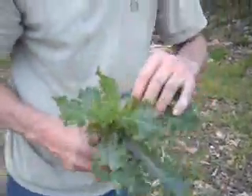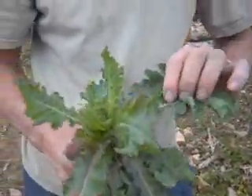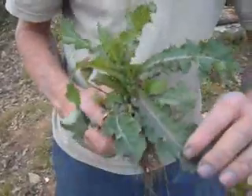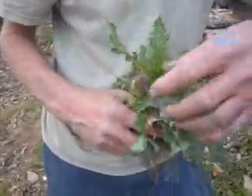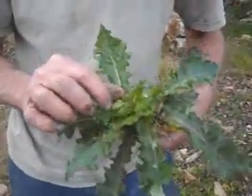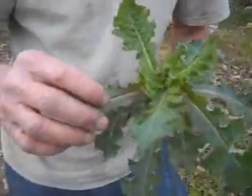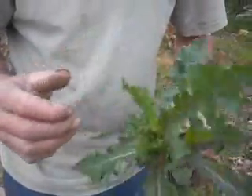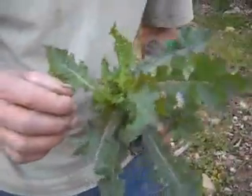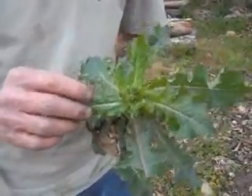This plant right here is called a spiny leaf sow thistle. You can see it has a reddish coloration to the stems, which is indicative of most edible plants out there in the wilderness. It has yellow flowers on it, and you can cook this up just like collard greens. It has a good flavor and is one of my favorite potherbs.